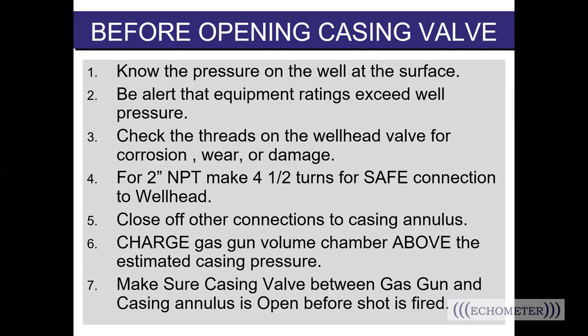Number five: close off other connections to the casing annulus — isolate the path between the gun and the wellbore. If there are any other paths the pressure can take once you fire the gun, the result will be a very noisy fluid level shot. When the gas gun is fired, that released pressure wave wants to expand and will echo through any paths that are available. So to minimize the noise, isolate the path between the gun and the well.